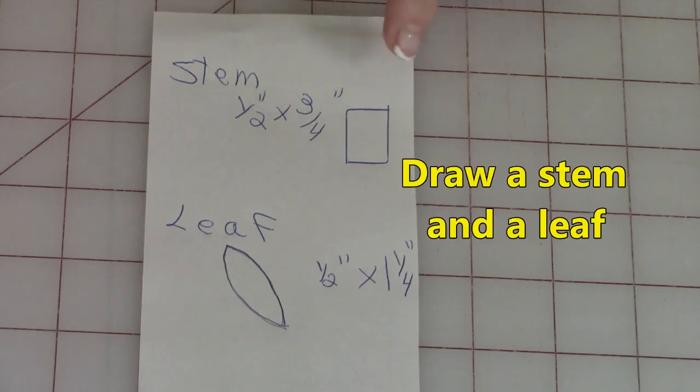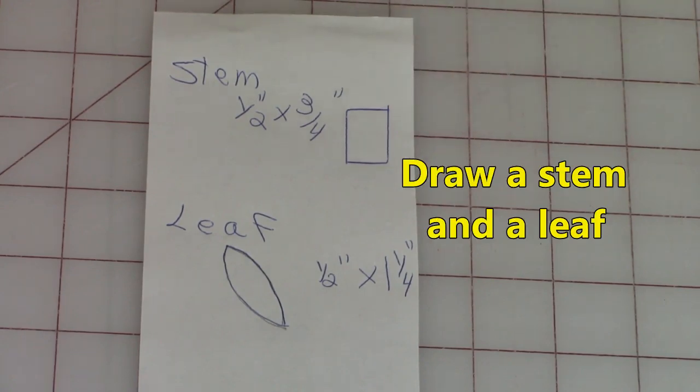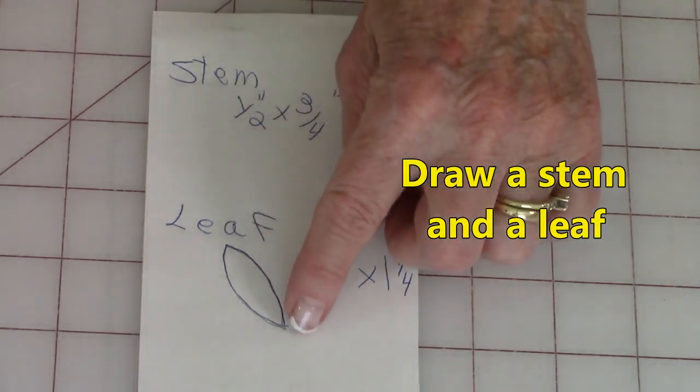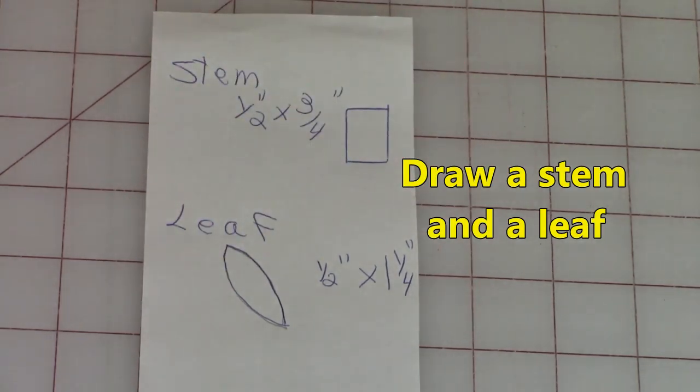The stem I made about one and a half inches wide and three quarters of an inch long. Remember you can still draw these any size you want. My leaf is about one and a quarter inches long and at its widest point it's about a half inch.